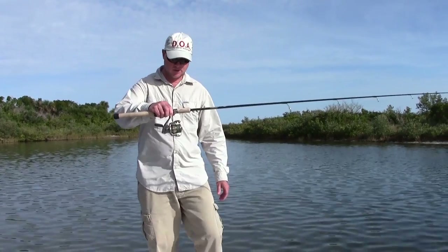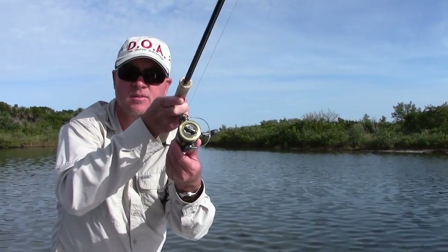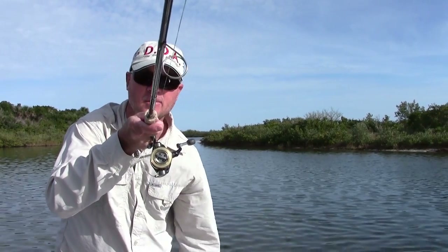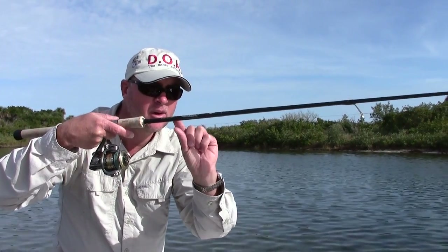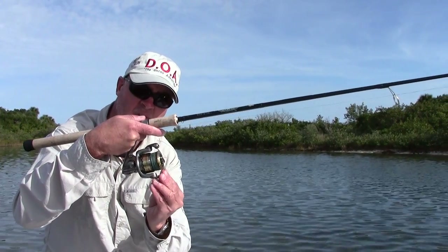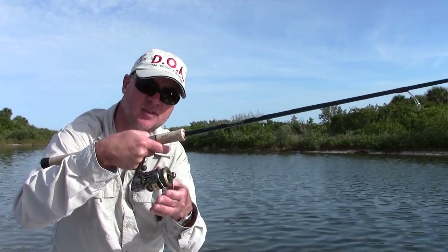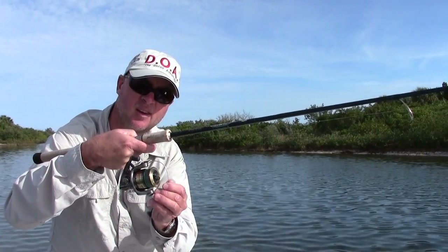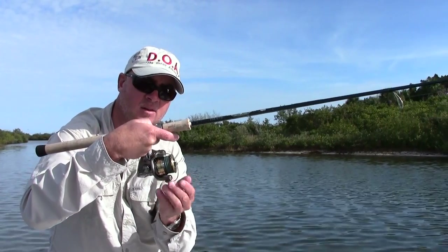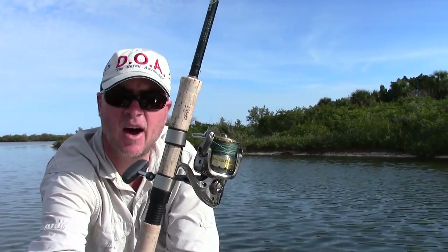The first thing I want to show you is this bail will always flip — barely grab the line — always flip to the right. You want this line theoretically to be parallel to the rod. As you can see I'm holding it, you don't want to pinch it, but you want this bail to flip right to the right. You don't want to flip it to the left. I always like to tell people: think right is right. So you want this piece lined up to the top right like that.